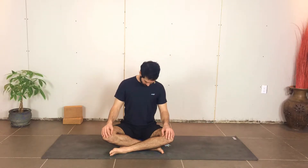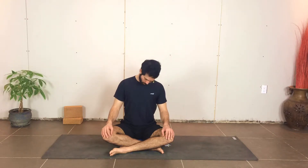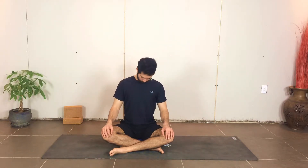Continuing with your breath — inhale long around the back, reach through the top of the head, and exhale. Get nice and heavy, chin towards the collarbone. One more round. And slowly finish this one off, all the way back to center.